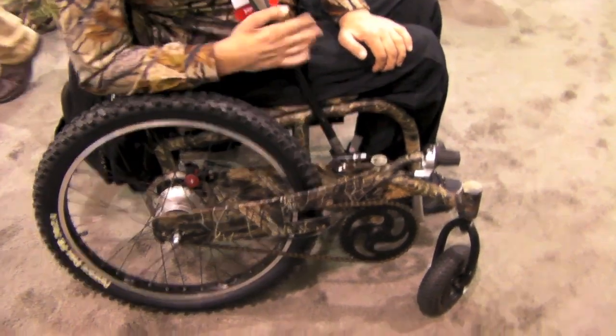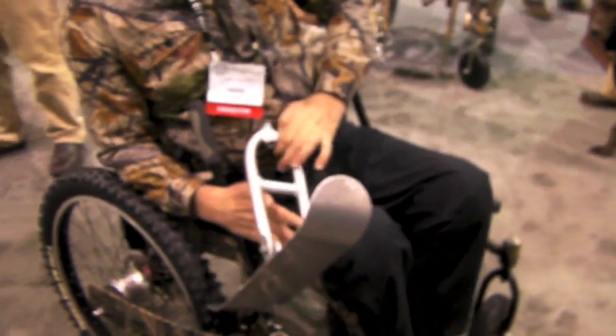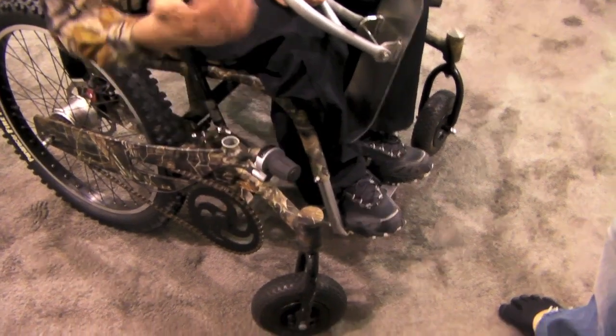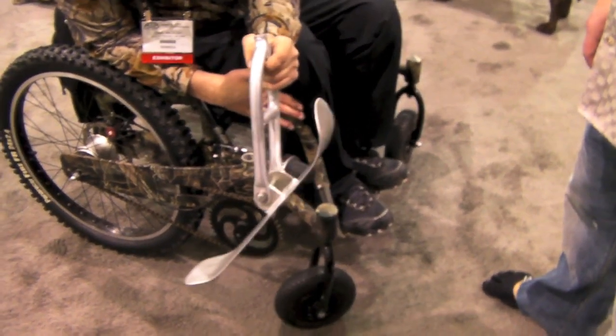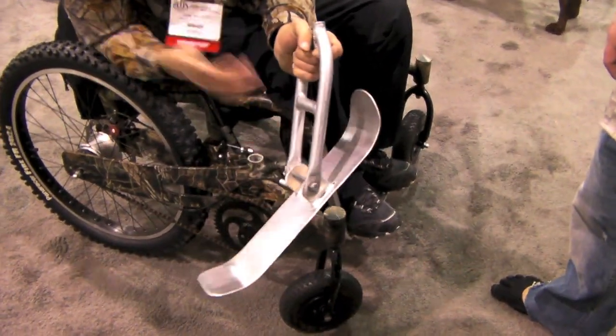There's chains that go on the wheels and there's also skis that attach. With these skis, you just take off this cap, this one nut — take the nut off, throw the ski on, and you're ready to go in the snow with the skis. It's very easy. It takes me less than five minutes, and I only have one hand at first.